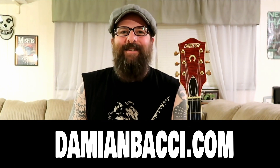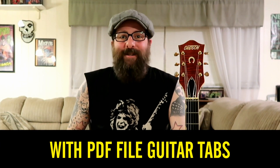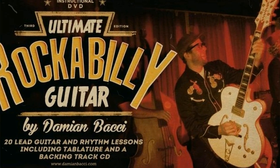Now if you'd like to help support this channel and you're hungry to learn more rockabilly, I'd like to encourage you to pick up my ultimate rockabilly guitar course available at DamianBacci.com. The course features 20 lessons with PDF file guitar tabs and backing tracks. All the lessons are played slowly and up close as I talk you through each lick with note-by-note instruction. The course is available as a download or as a DVD and it will not disappoint.